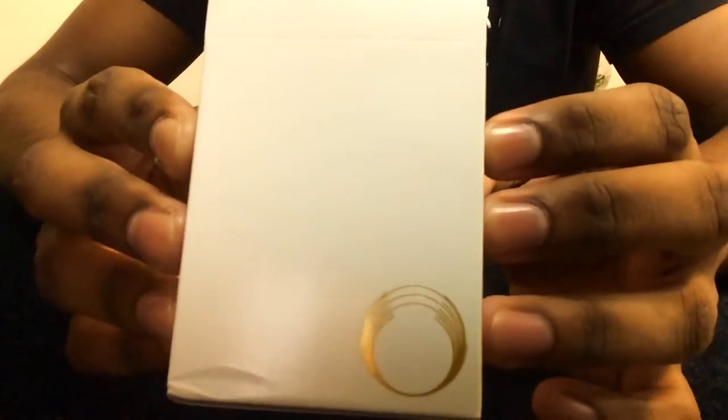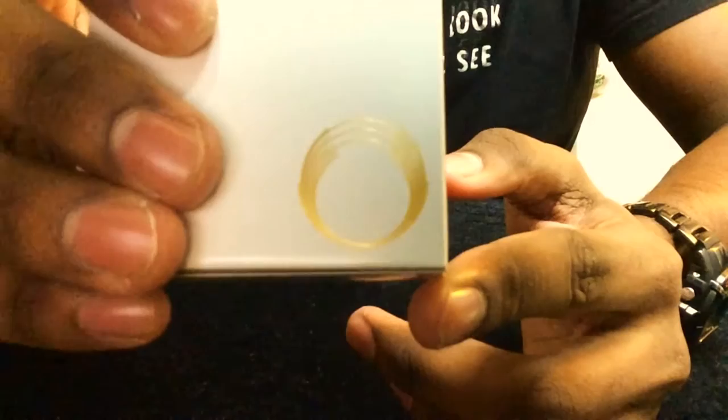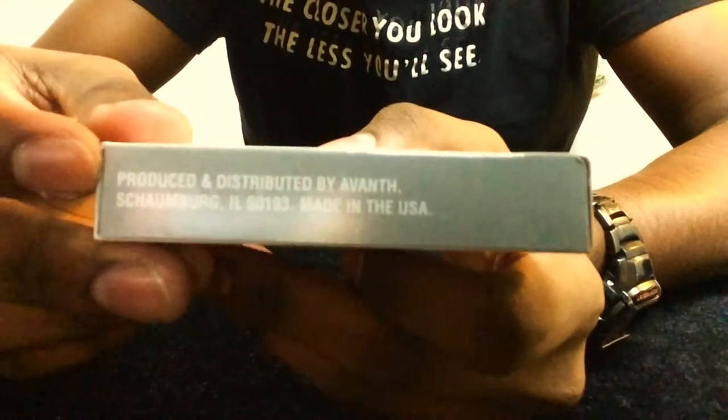This is what the box looks like right after removing the cellophane. It has a circular gold foil design at the bottom left corner, and on the top there's nothing much. On the side it says Honeycomb Saturn playing cards, and on the other side it says produced and distributed by Avant.